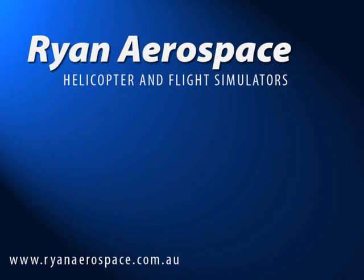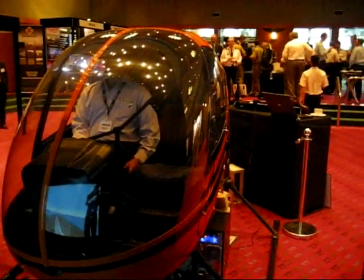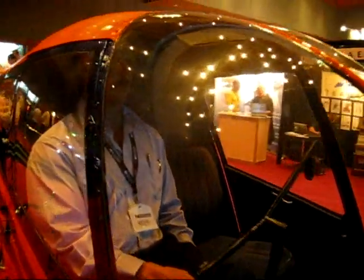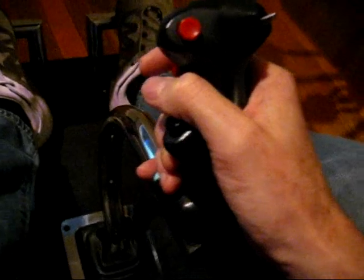At Ryan Aerospace, we believe that simulators need to feel just like the real thing. The tactile feel of all controls is critical to providing that full, immersive simulated experience. Ryan Aerospace are pleased to announce they've just completed development of a realistic, value-for-money trim release function, which is important to give a realistic feel in the cyclic and to develop and maintain the muscle memory skills required for missions.